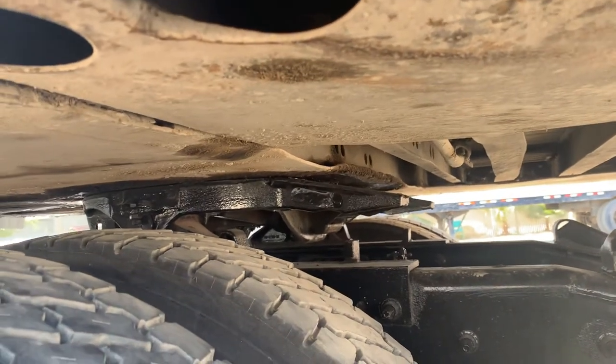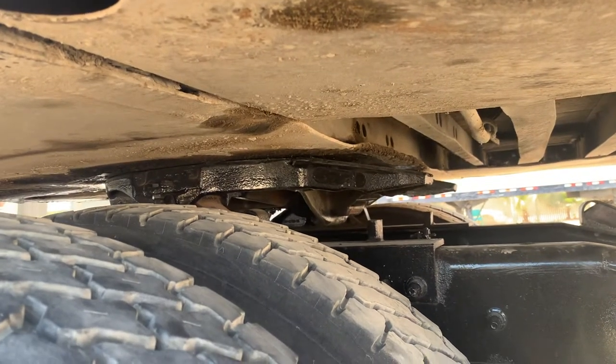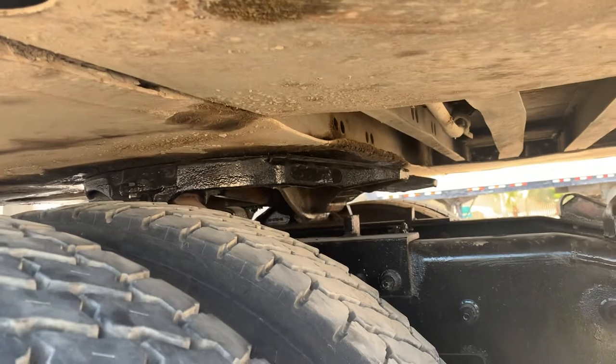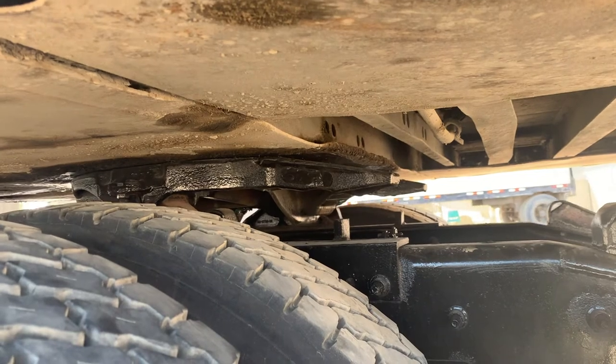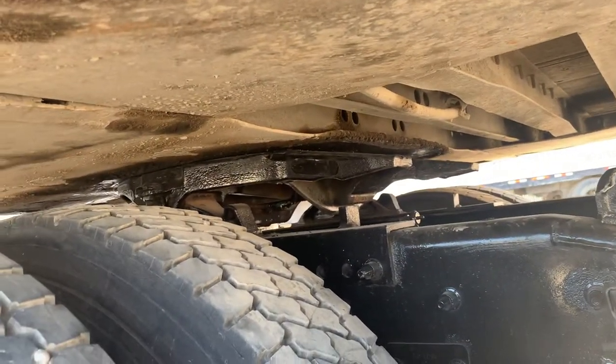My kingpin sits around my locking jaws. My kingpin itself is securely mounted, not cracked, damaged, or broken. It is in good condition. My locking jaws are securely mounted, not cracked, damaged, or broken. They are in good condition. My fifth wheel gap — there's no debris in between. It is in good condition.